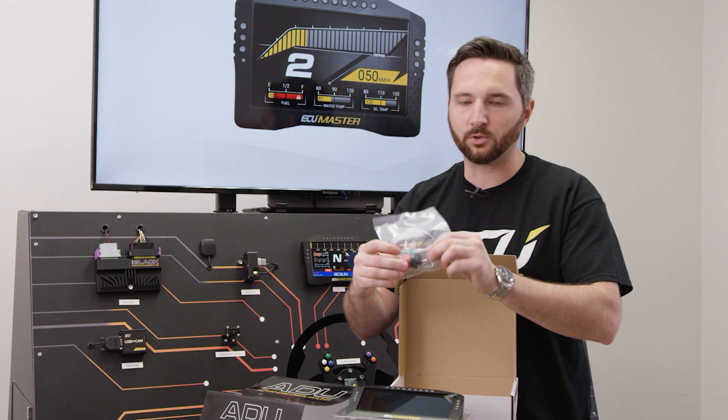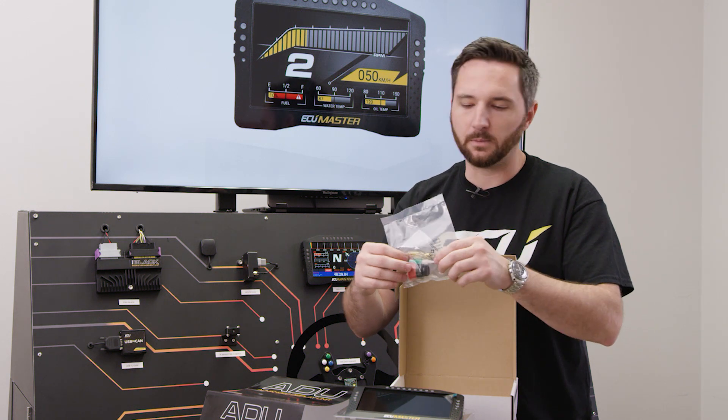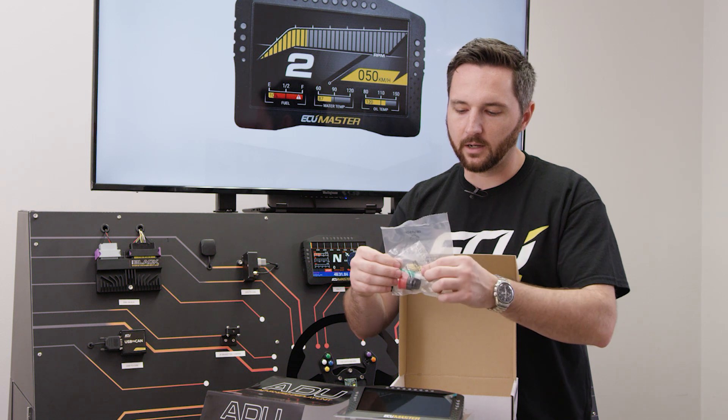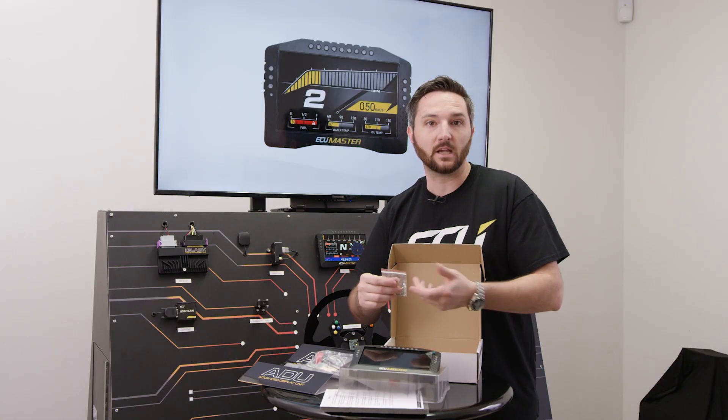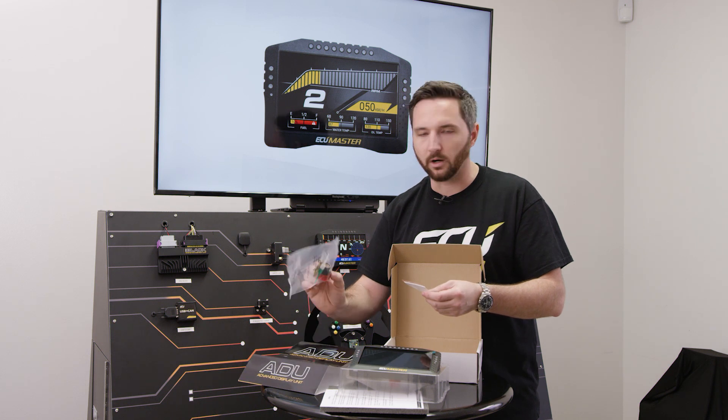Don't ever use a metal tool on these. You can get more of these tools if you need to depin and repin. The contacts and the connector are all included with the device, which is a substantial savings — because normally if you buy that separately, that's at least $100 for the connector and terminals.